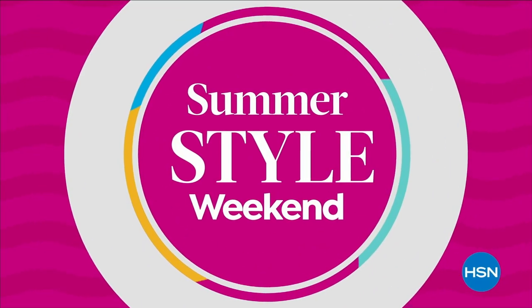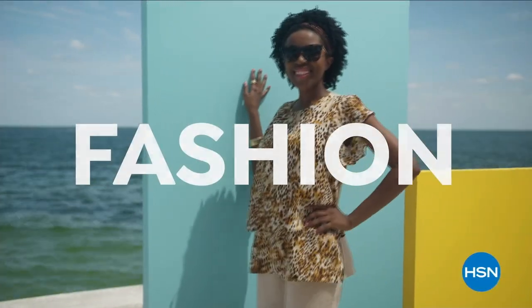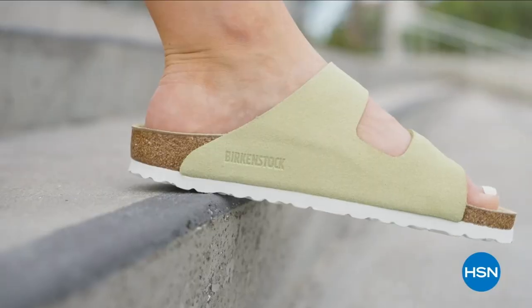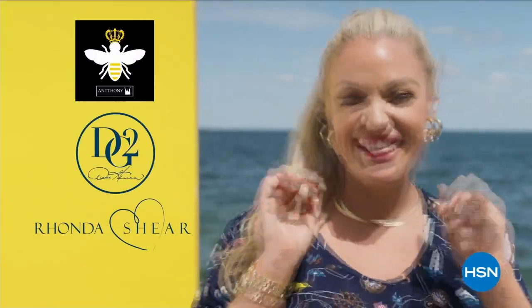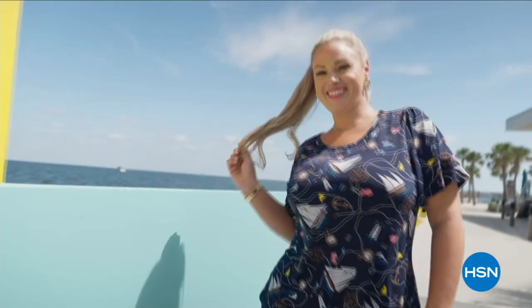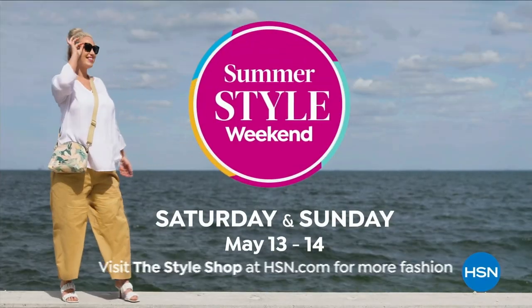Summer Style Weekend: two days featuring our biggest and newest names in fashion, footwear, and accessories. Level up with Jacqueline Smith, Iman, Birkenstock, the premiere of our Riveter handbags, and more. Enjoy special edition shows like Shop the Runway, with style tips and ideas. Summer Style Weekend, only on HSN.